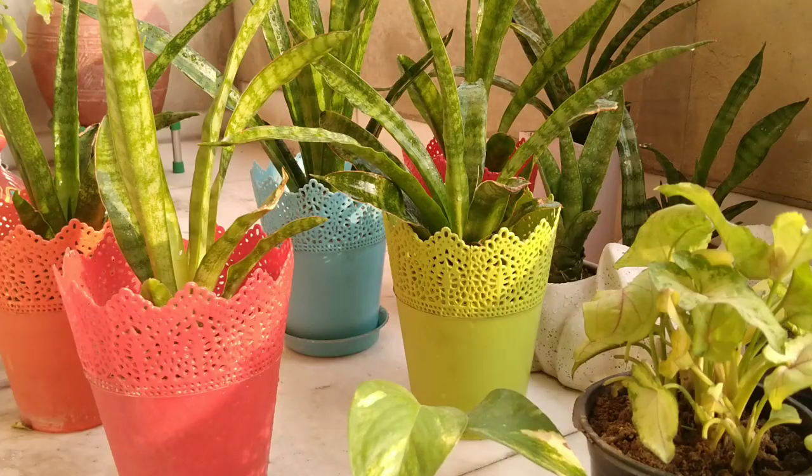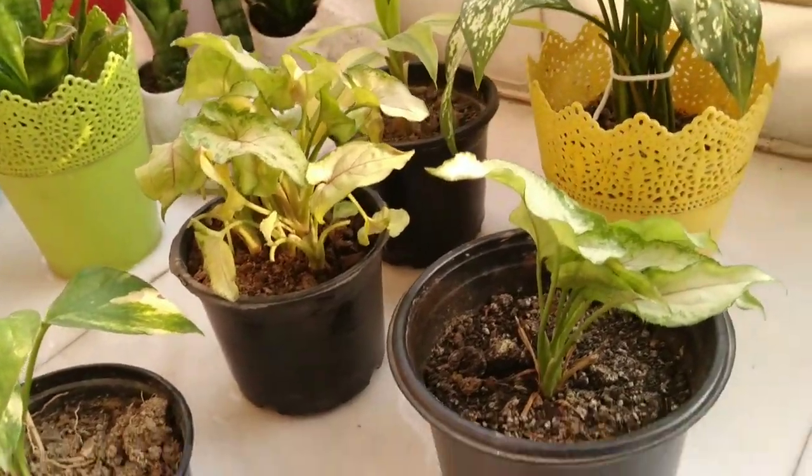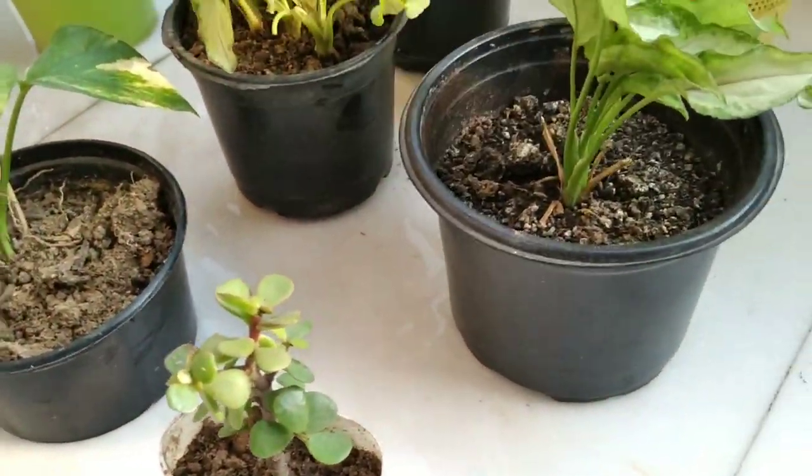In our previous video we told that plants can't do proper photosynthesis in winter. So if you clean their leaves it might help your plants to do some photosynthesis.